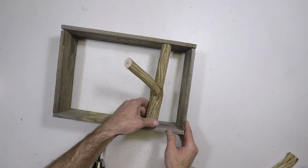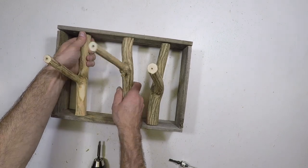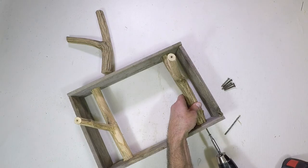Now I'll do a test fit on the three branches. I'll use this time to make small adjustments to be sure I get a snug fit. Drill pilot holes through the pickets and into the branch, then mount them with the screw.